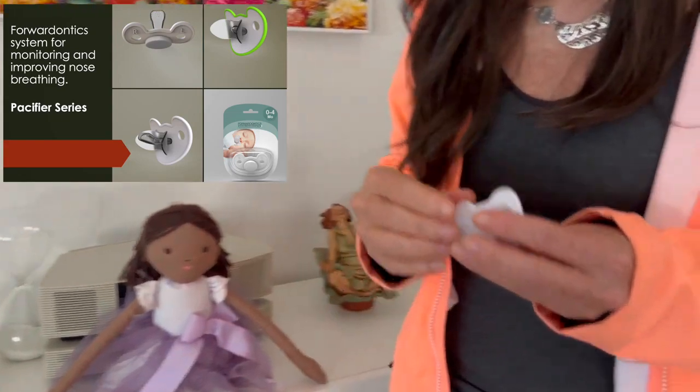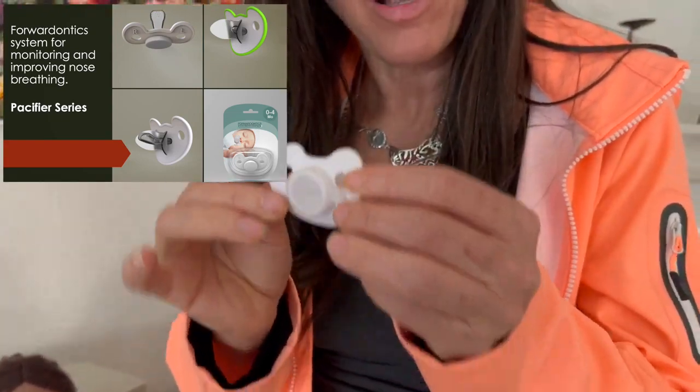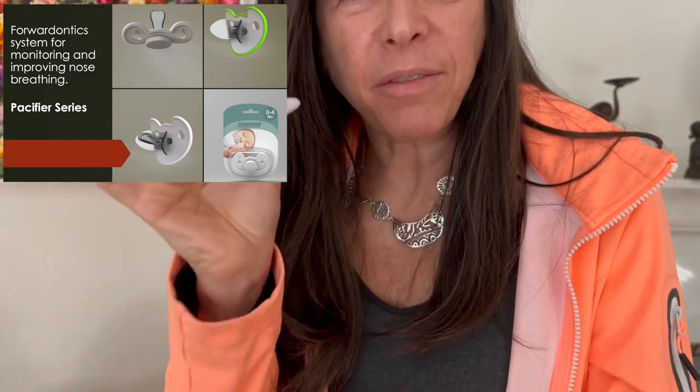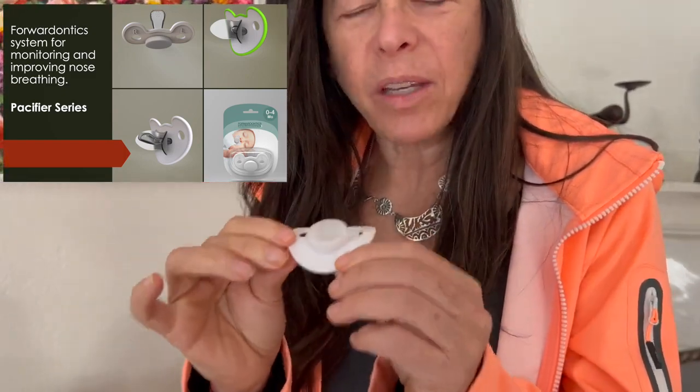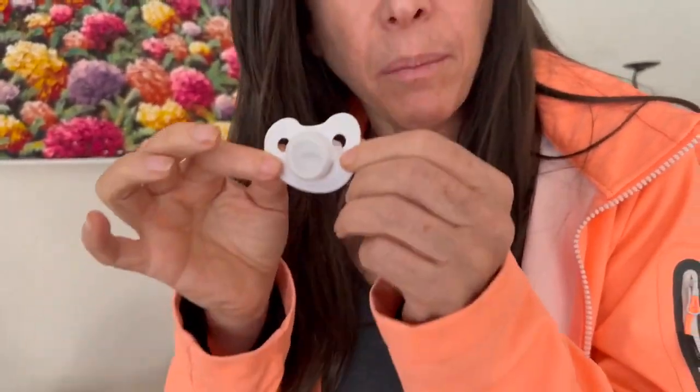I am very excited because we have just received our Oblock Pacifier series for babies. This one is designed for babies 0 to 6 months old.